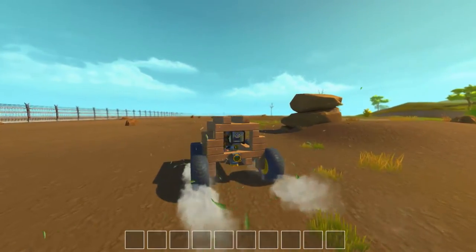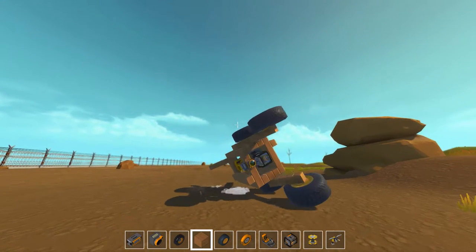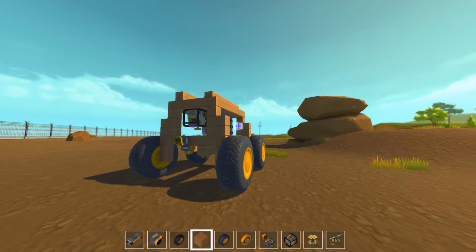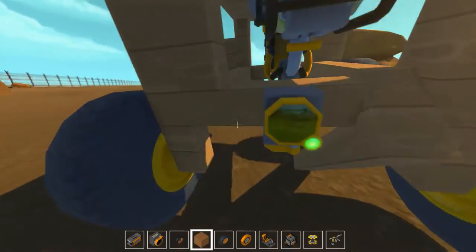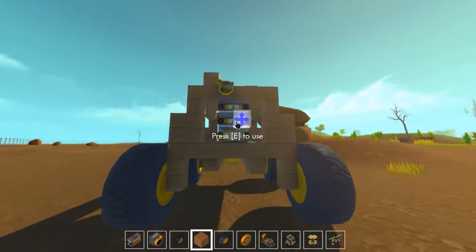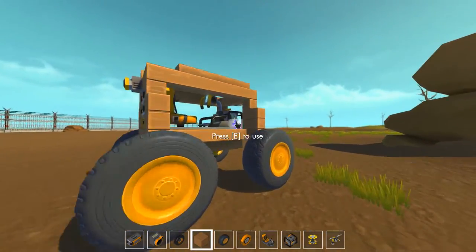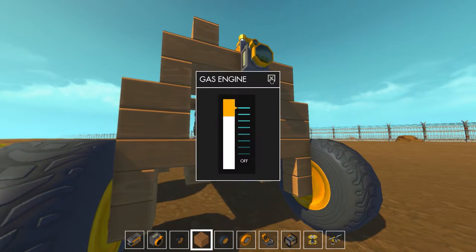I do wonder what happens if we turn the engine up. I was going to get out and turn the speed on the engine up, but I think I'm going to have to do it from here because when I go near it it tries to kill me. I think we should be okay now — yep, it's calmed down. Okay, so let's turn the speed all the way up and see what happens.